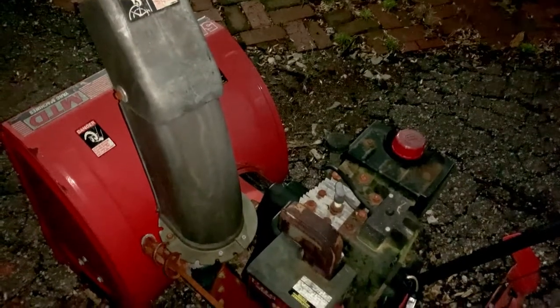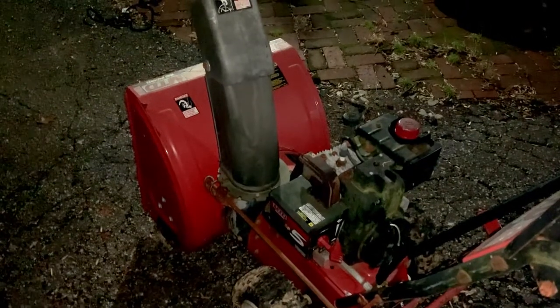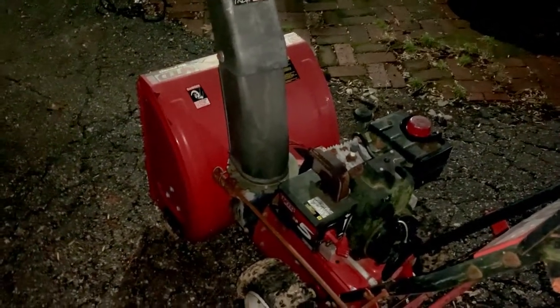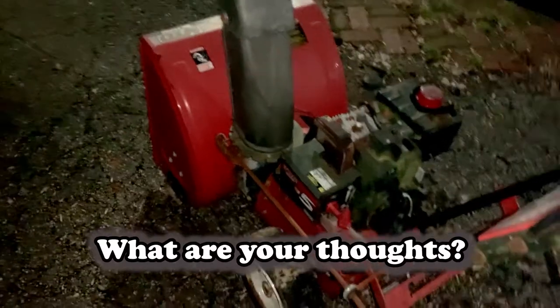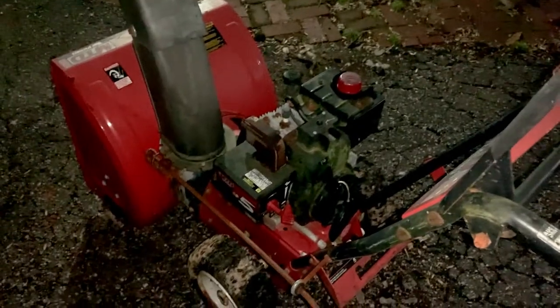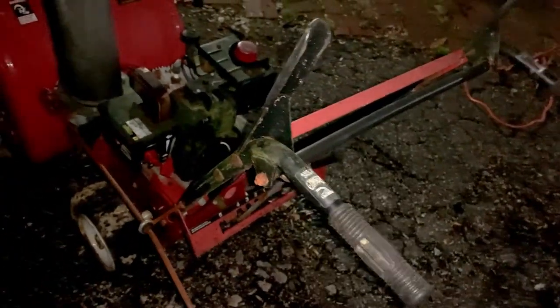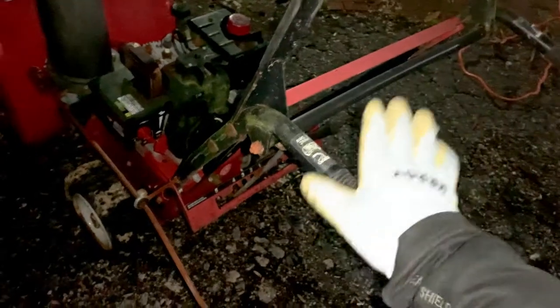Is there such a thing as a runaway throttle on a snowblower? That's a good question. I'm pretty sure you guys are more knowledgeable about this than I am, but far as I'm concerned, the fact that we were able to get it to turn over was a good sign — an absolutely good sign — because this little thing only cost me about 40 bucks. So it seems like we've got a good motor, we just need some overhaul done.